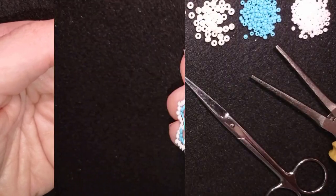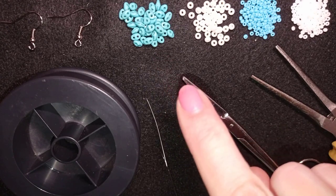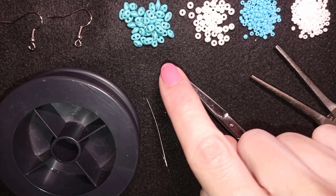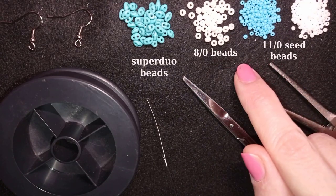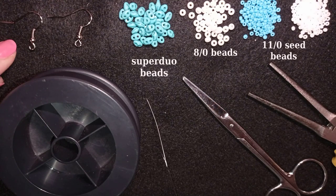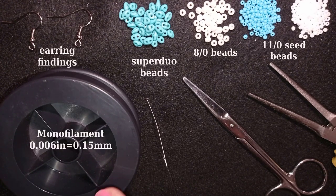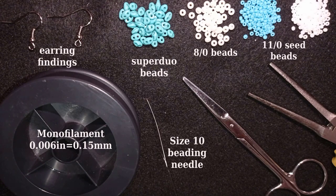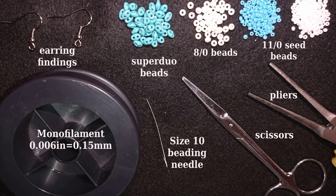I'm going to start with the list of materials. For this video I'm using these beautiful super dual beads, also called twin beads depending on the manufacturer. I use 8-0 beads in white color and 11-0 seed beads in blue and white color. I'm also using earring findings, and monofilament that is 0.006 inch or 0.15 millimeters. You could use fireline if you want — don't use soft thread for this one. I use a size 10 beading needle, scissors, and pliers, which are not obligatory.